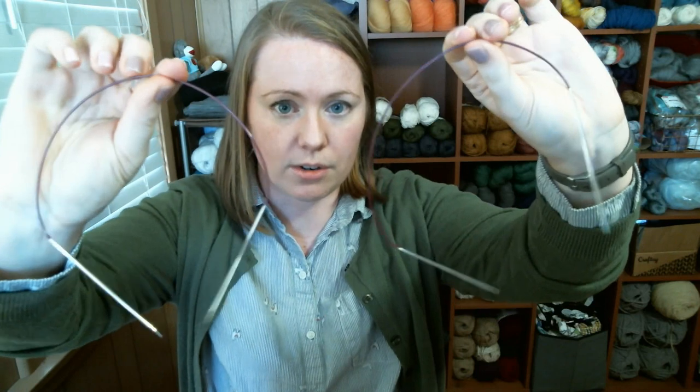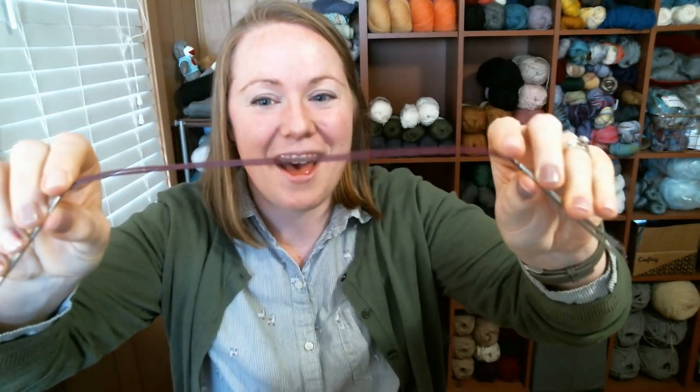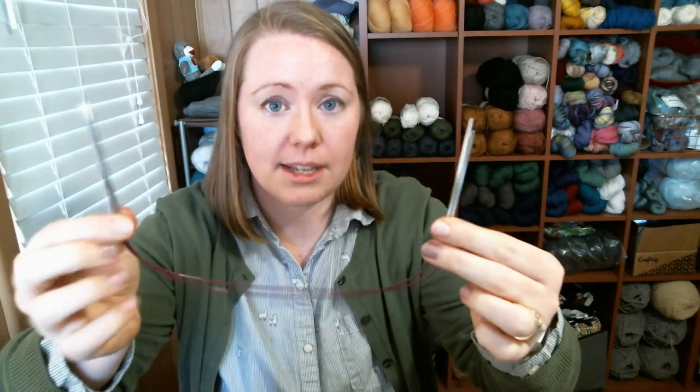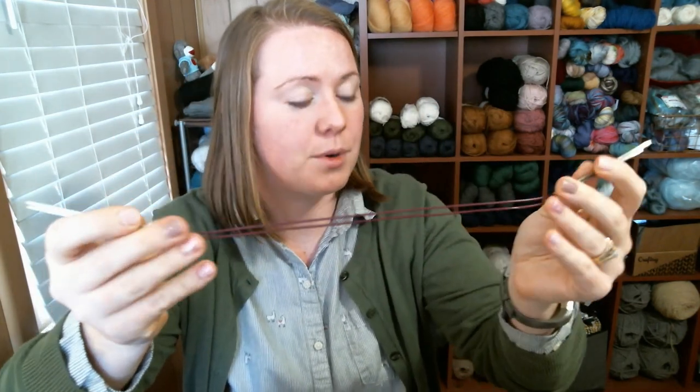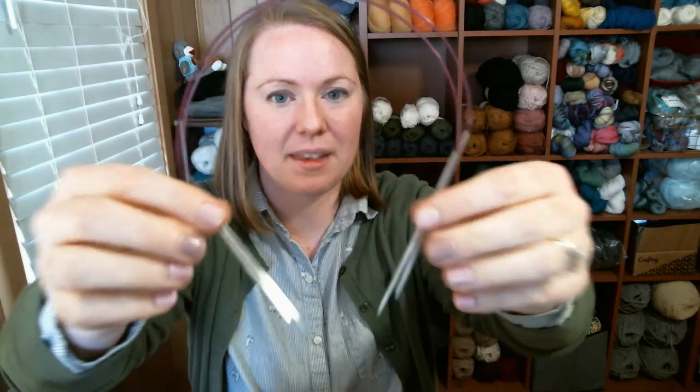Other than yarn, you'll need knitting needles. I'm going to be using US size 1 needles — my favorite — and I'll be doing two 16-inch circular needles in a magic loop style. Feel free to knit along using magic loop, DPNs, or two circulars — it doesn't matter. US size 1 is 2.25 millimeters, which is the size I started out with. These are needles from KnitPicks — knitpicks.com — and I love them.